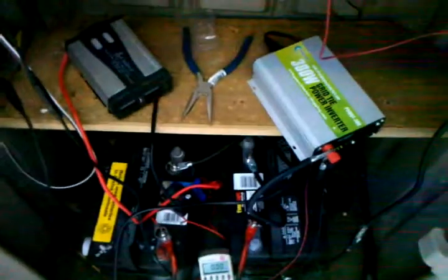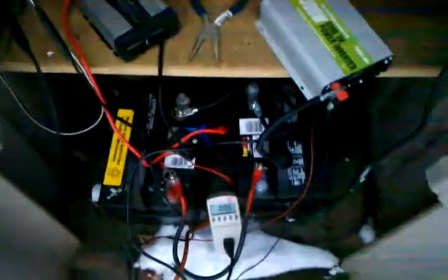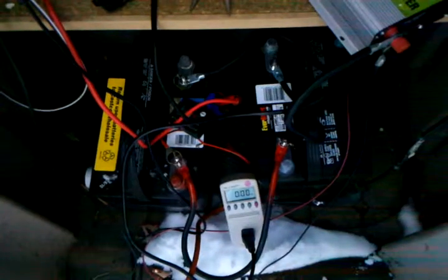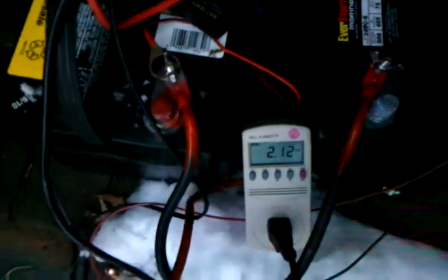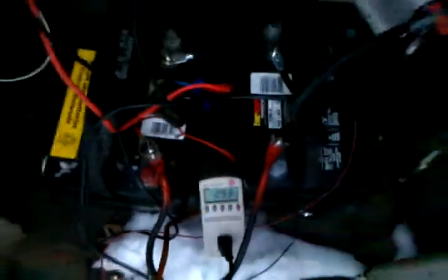You really don't want to go below 20 volts, otherwise you're draining your battery fairly low. That can kill the life of these batteries and I don't really want to do that. Right now I've got 2.12 amps and 253 watts.